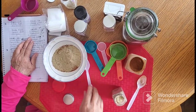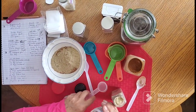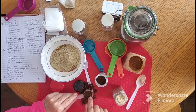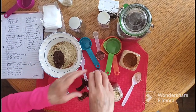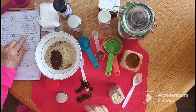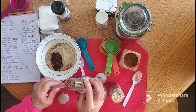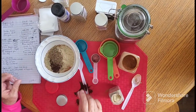Then we need two tablespoons of cloves — crushed cloves. And a tablespoon of star anise. I'll have the recipe for this in the description if anybody wants to do it for themselves. It's really tasty.